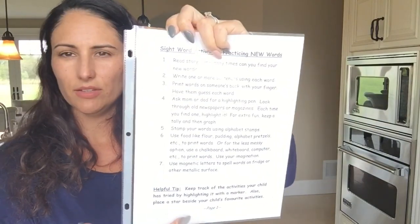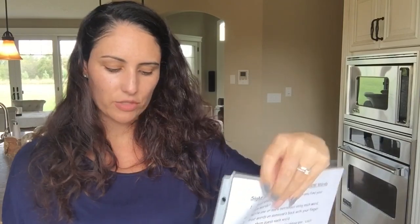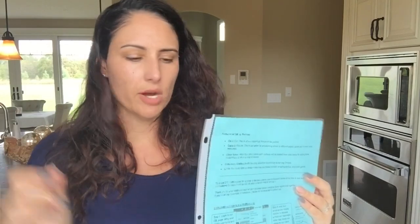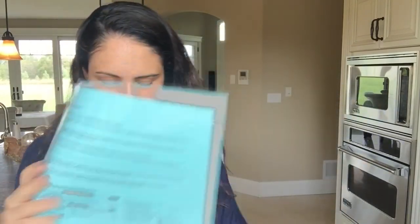I also add some simple page protectors — you can pick those up at Dollar Tree as well. For certain things the kids are supposed to do, like a login system they work off of, they'll get codes and I slip them right in here. They're protected — if the kids need them, I can pull them out and take them to the computer, and they don't get crumpled up, wet, or marked up. A bunch will go in my son's side and a few in my daughter's.